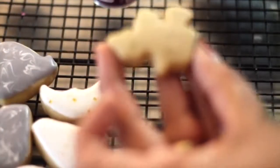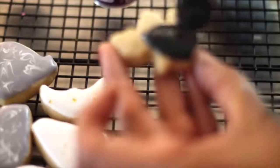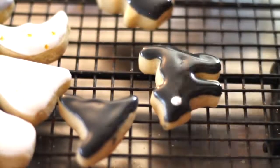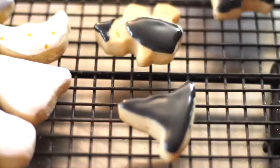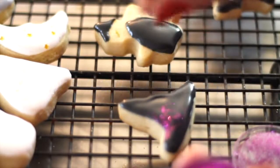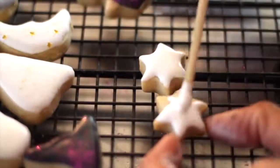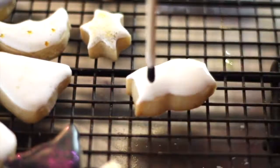This little witch is a little more intricate because it's very small, so I'm going to first make her dress. Now for the little cat I am going to add the little icing in white, and then I'm going to add a little piece of black.